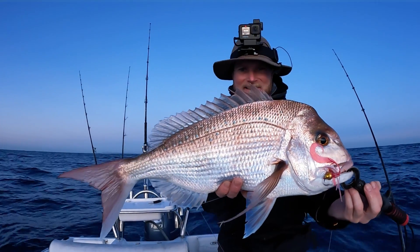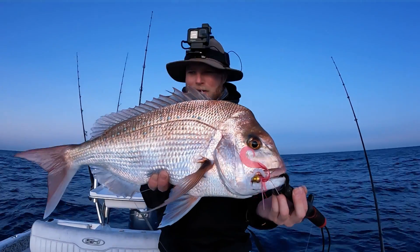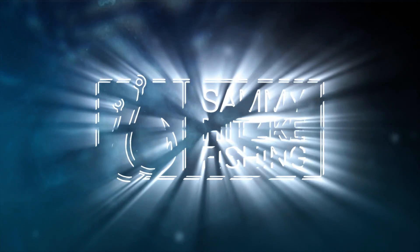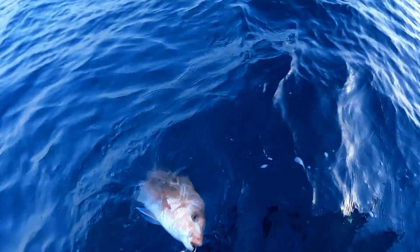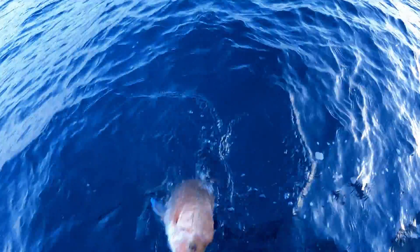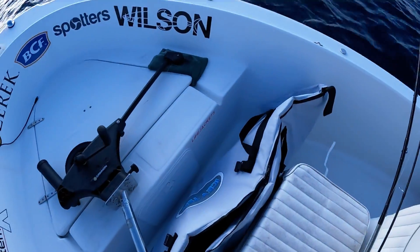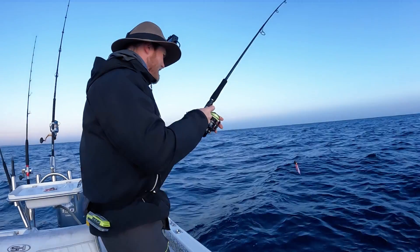He'd be 65 centimetres - beautiful squirey snapper, great eating size, put up a great fight. He went roaring off once he hit the surface. Thanks for joining us, let's get stuck into a few. For fish you're keeping for the table, brain spike and bleed them straight away - get all that blood out. It's the most humane and in my opinion the best way to look after your table fish.